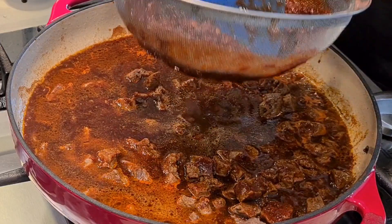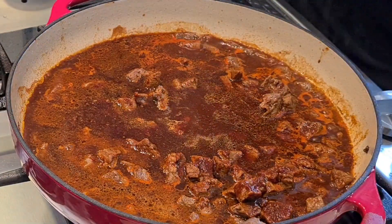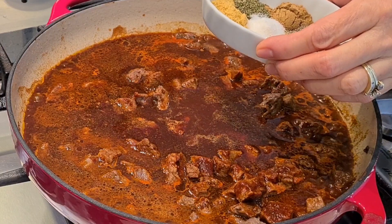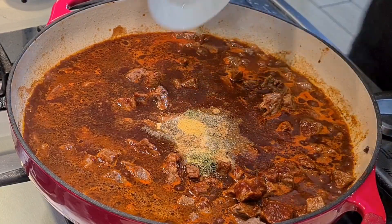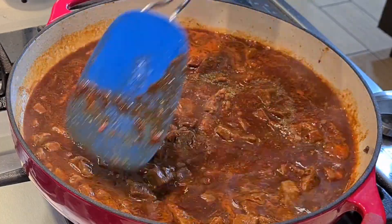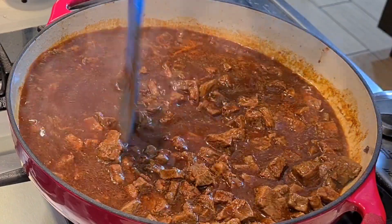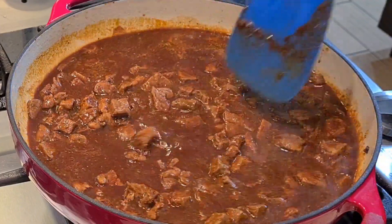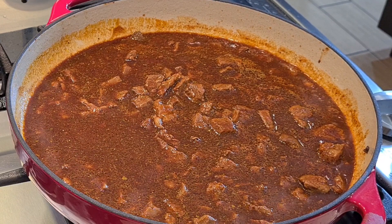Normally I add salt, cumin, and everything to the mixture in the blender — I forgot, no big deal. Now I'm adding salt, pepper, cilantro flakes — I didn't have fresh — a little chicken bouillon, and some cumin. Now I'll let this all combine and simmer until the meat is nice and tender. Look at that gorgeous red color — this is really a chili Colorado, red chili beef. Call it whatever you want, it's gonna be so good.